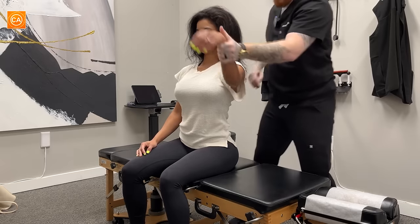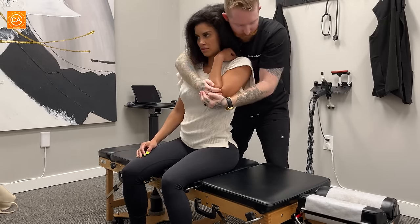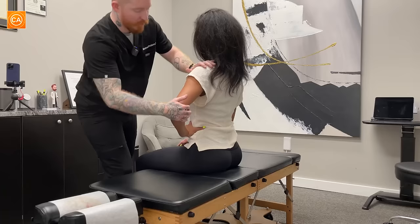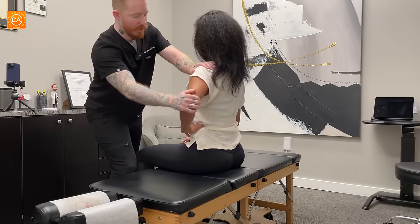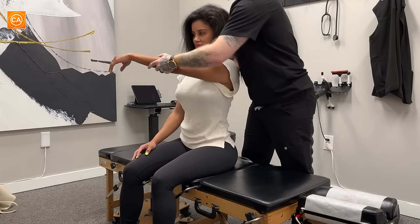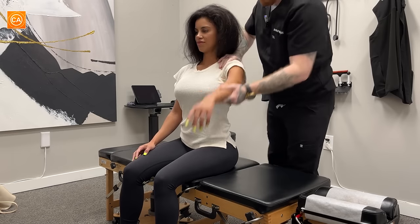A little pop there. We're going to go right here — everything loose. Same thing: you're going to put that hand on your waist. I'm going to pull forward nice and loose first, and now pull back — hard, hard, hard. Feel more open.